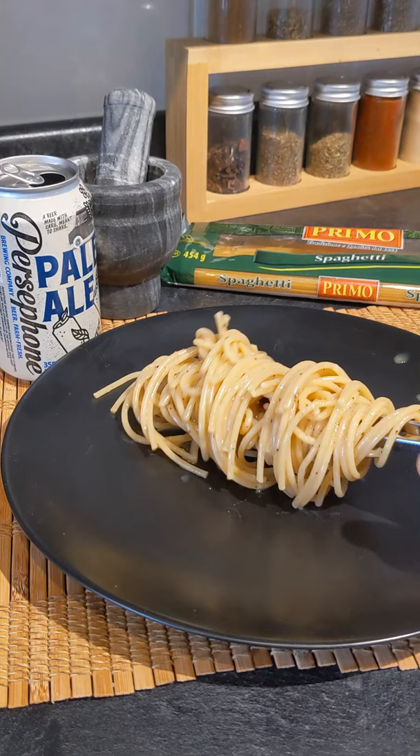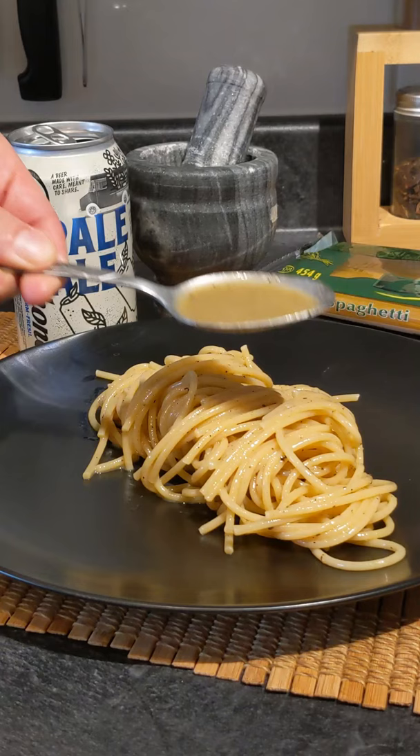Let's plate it up and add a little bit of that sauce. Let's give it a try. Super nice and rich and creamy, really delicious. Don't forget that beer. Cheers!